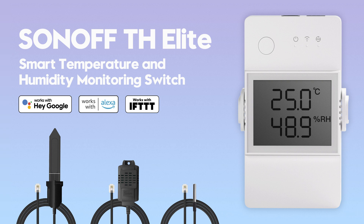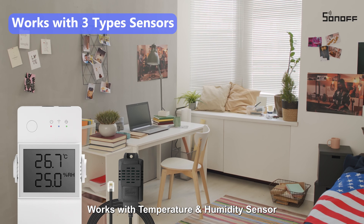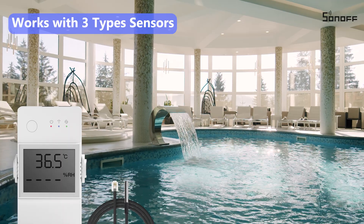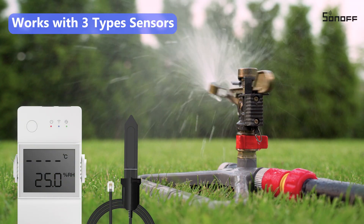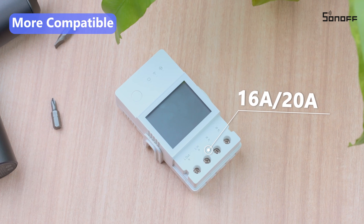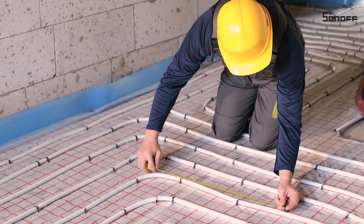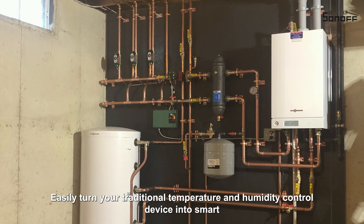SONOFF TH Elite works with Temperature and Humidity Sensor, Waterproof Temperature Sensor, and Soil Moisture Sensor for different scenes. Easily turn your traditional temperature and humidity control device into smart.